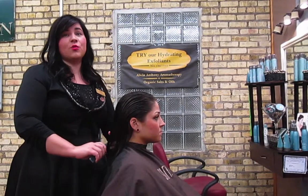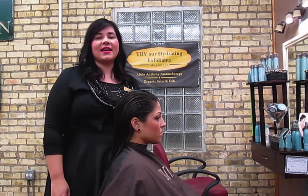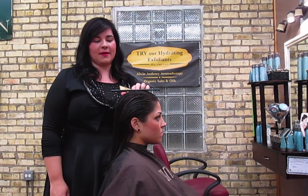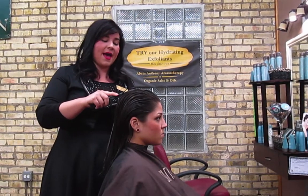First, we want to establish where our black zone is. We're going to take our comb and place it on top of the head — this is going to help find the highest point of the head. Where it starts to level out is where the highest point is. Once you find that, you're going to take your comb and target part from the highest point of the head to the back of the ear.